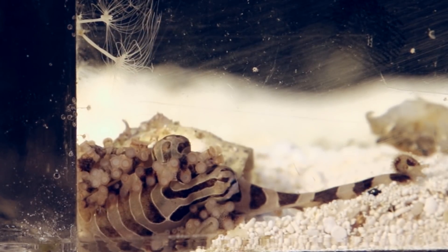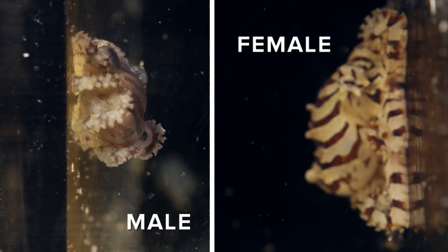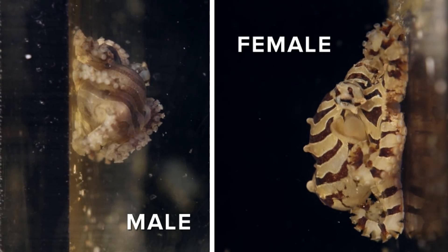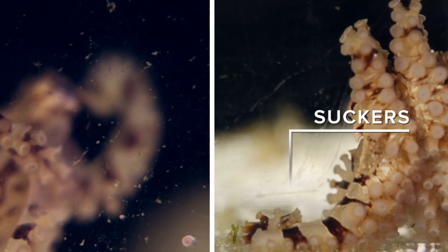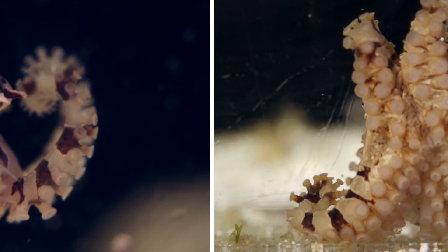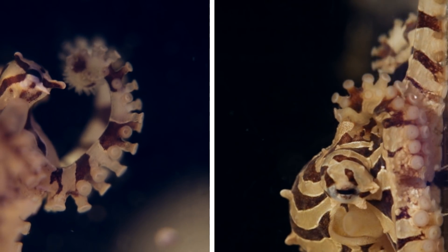Telling the sex of cephalopods can be really difficult, but the lesser Pacific striped octopus is actually very easy to sex. On the ends of their arms, the female has just suckers, but the male has this little fuzzy papillae. Once you're able to spot the difference, it makes your life as a cephalopod escort service — I guess — very easy.